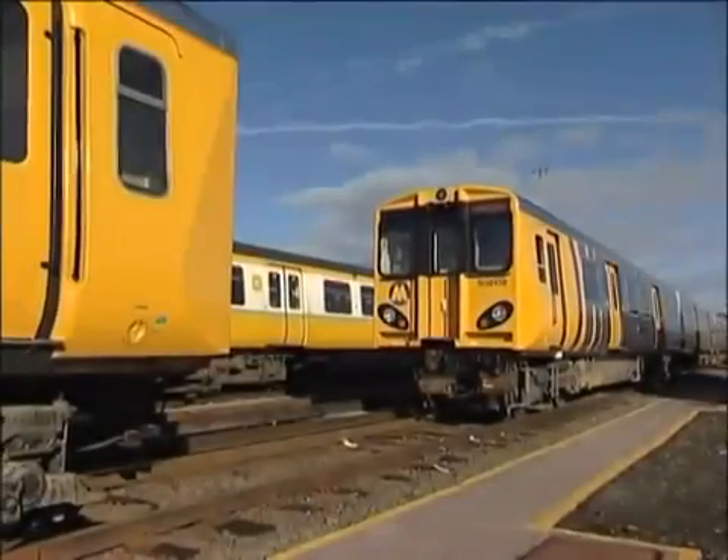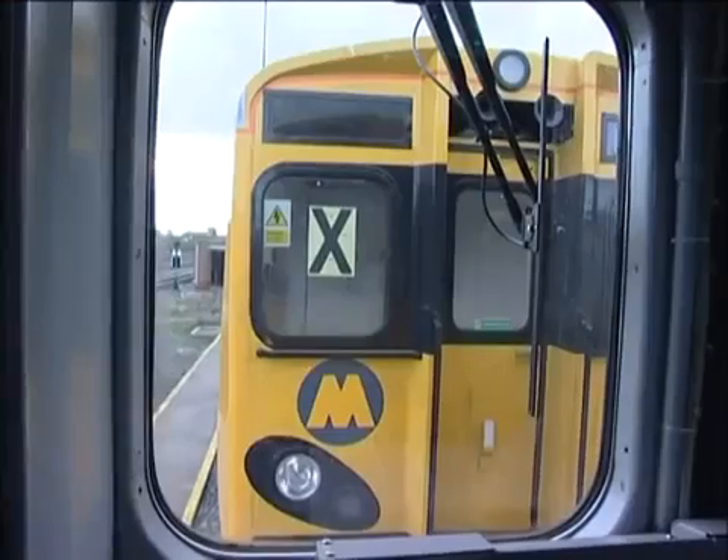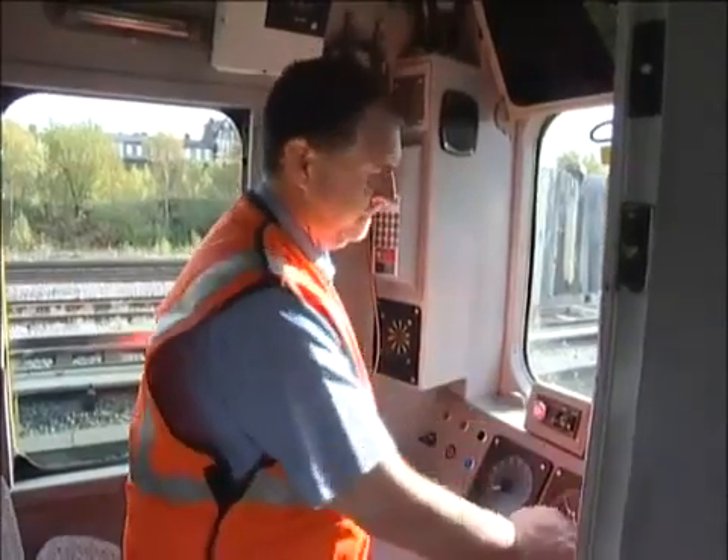When making an attachment to another unit, stop six feet short and check that there is no non-multi label displayed. If there is, it means you can't couple to this unit for technical reasons. If no such label is displayed, you can proceed with the coupling.